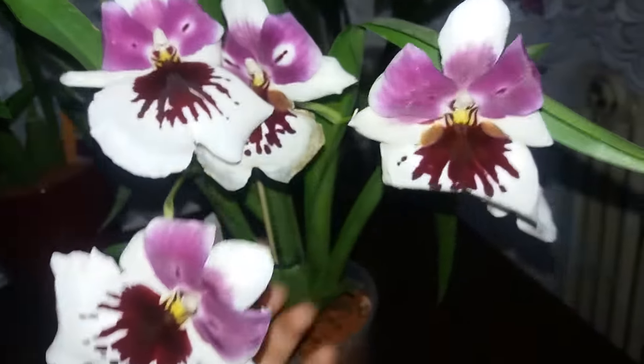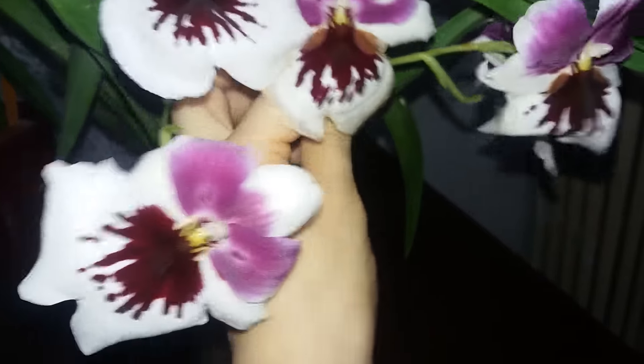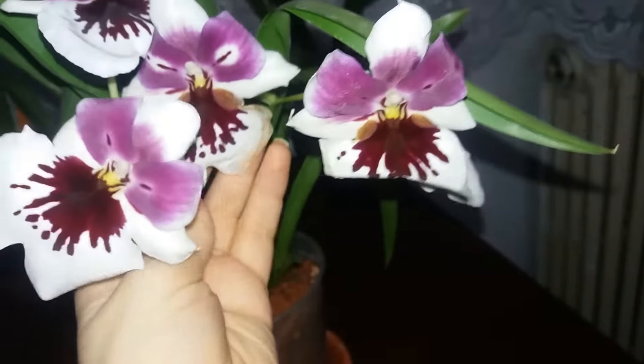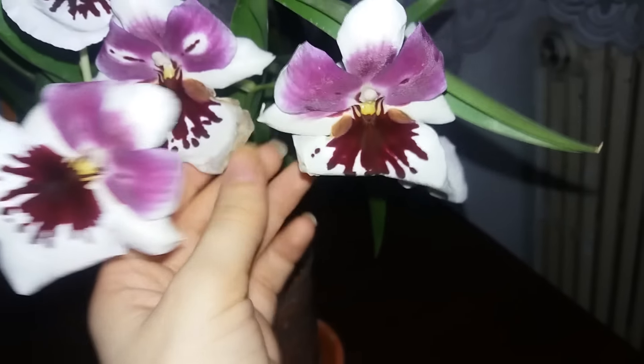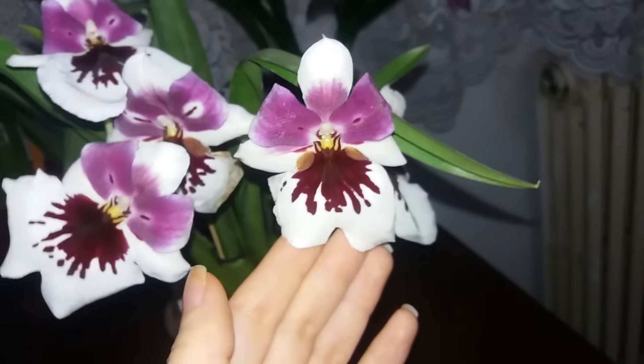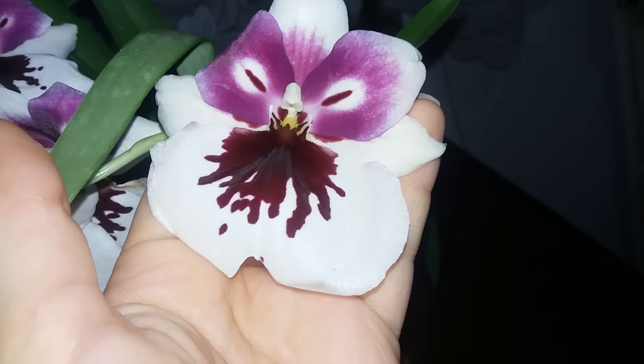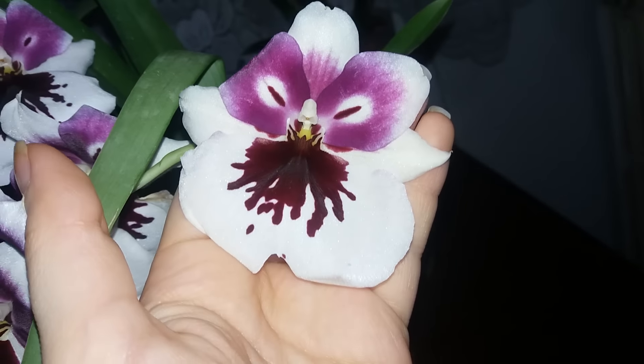Now, as you will see in the unboxing video, the orchid has Fusarium, so the blooming of this orchid makes it even more surprising. This makes me believe that this is a particularly strong individual because as far as I know this orchid is seed grown and Meltoniopsis are not among the most resilient orchids.